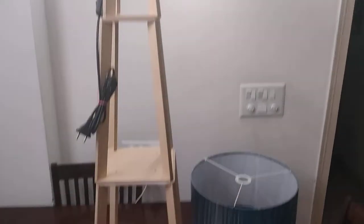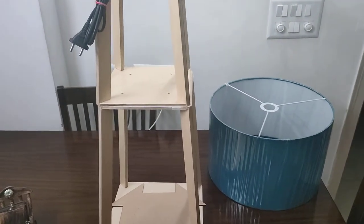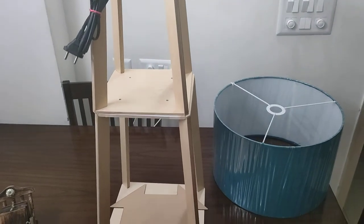As you can see, this will look like this. This is quite tall. I will assemble it a little while and then I will tell you.